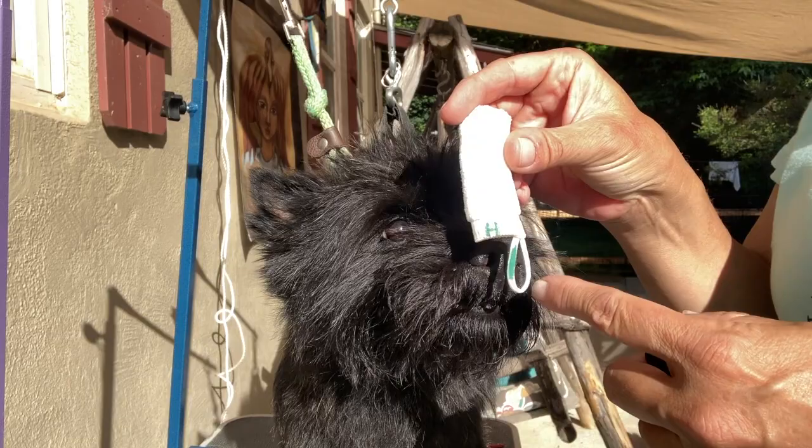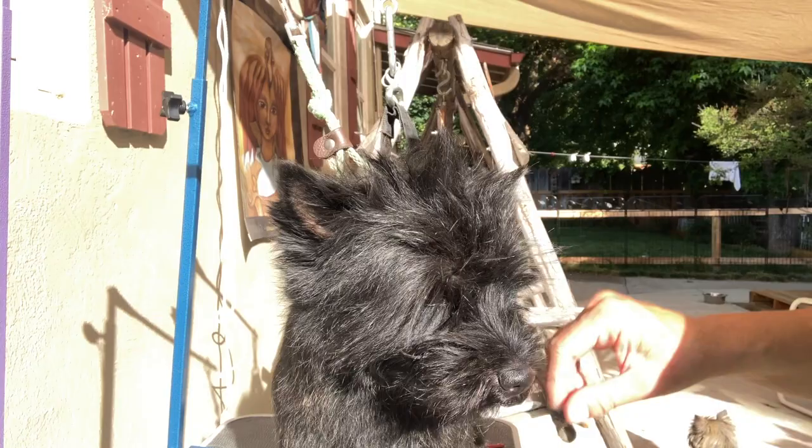On these little toothbrushes, because I have a lot of dogs, I do put their initial on it and color code them all. So this one is Haas's.